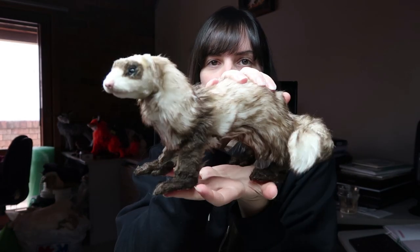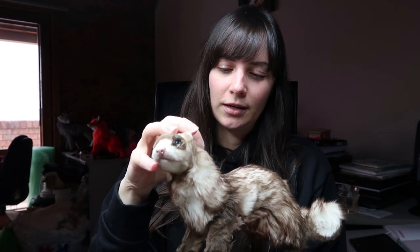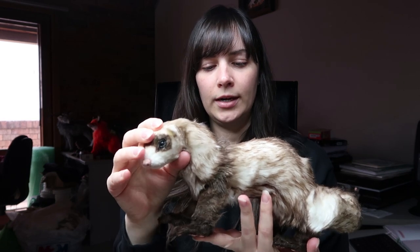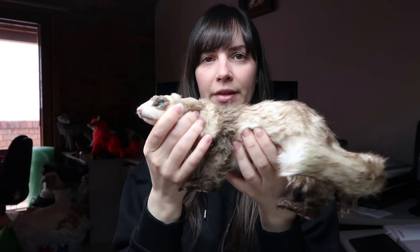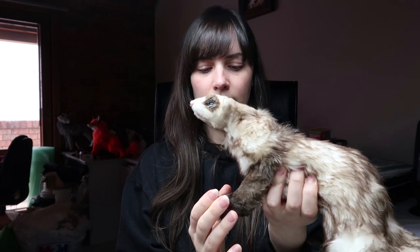Hi guys, welcome back to my channel. Today's video is going to be about how I made this little ferret doll. I decided to call him Klaus. He's available in my shop — my patrons have early access to him, so if they haven't snapped him up, he'll be available at creaturesofnote.com. He has a wire armature inside and it's got really good posability. So if you want to see how I made him, keep watching.